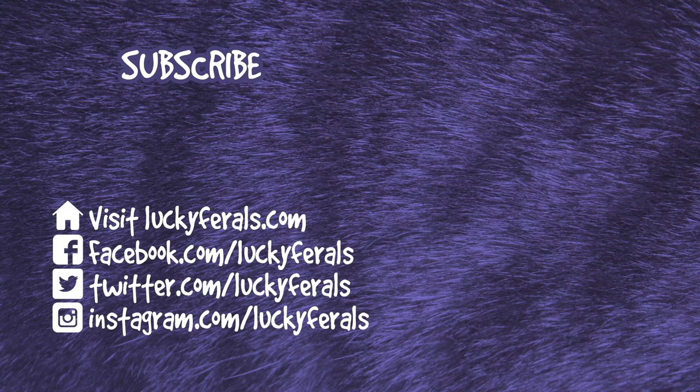Thank you for watching this video. If you enjoyed it, please give it a thumbs up. Please subscribe if you'd like me to post more videos, and please make sure to check out these other videos that were selected especially for you.